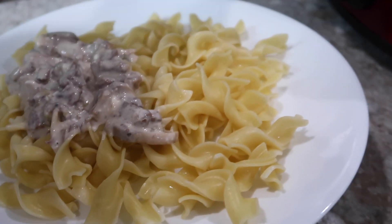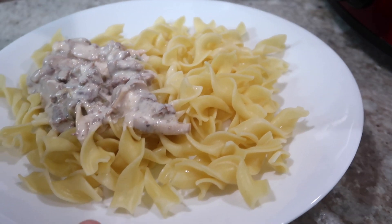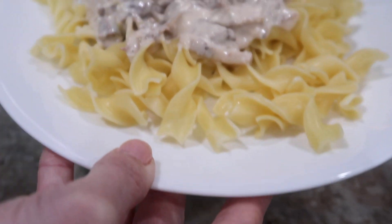So here I am plating it up. It smells delicious — I can't wait to eat it, and I hope you enjoy it if you make it. Let me know below if you do, and I'll see you in the next video. Bye guys!